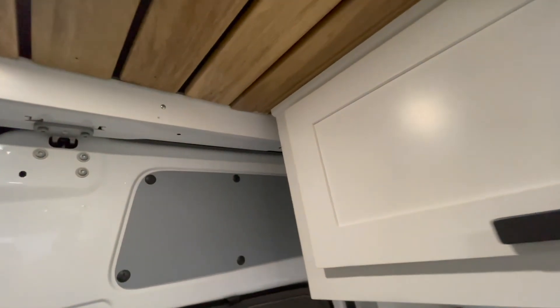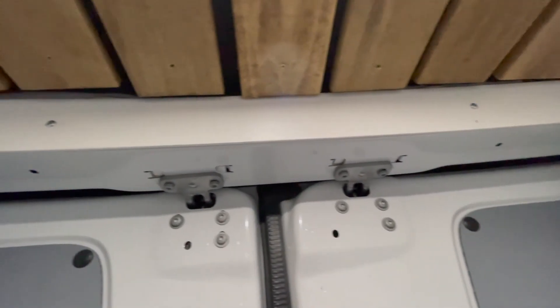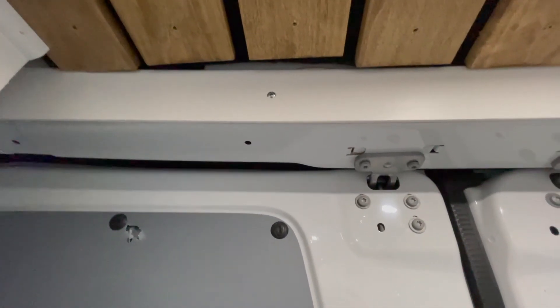My camera cut off and didn't finish recording the rest of the install, but here you can see the finish. I took a quarter round piece and put it around the edges — where I had little gaps, you can see it's a little bit open, but once you put that piece of quarter round up — and you can really use any kind of trim you want — that fills the space and makes it look really clean.